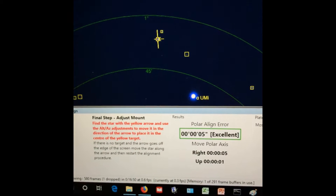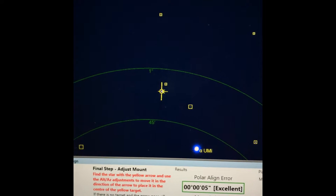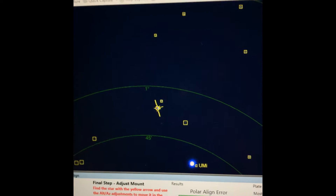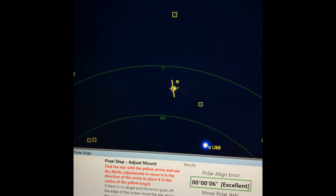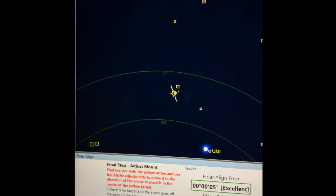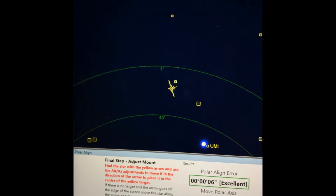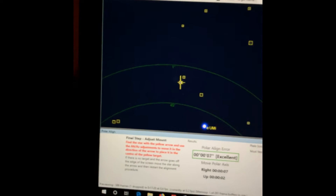I have this ZWO ASI 120 MCS camera — it's a color camera, and the S means USB 3.0. I already had it on hand and paid about 30 bucks for SharpCap Pro. Polemasters are 300 bucks, and they're harder to use and take a little bit longer — sort of a pain in the neck. Seven arc seconds. Six.